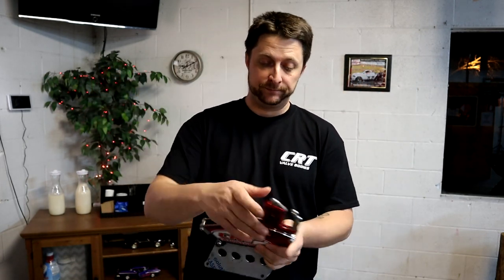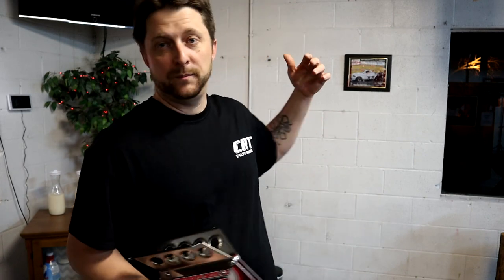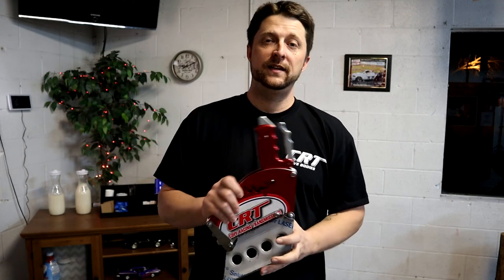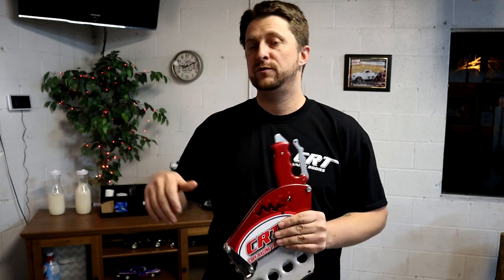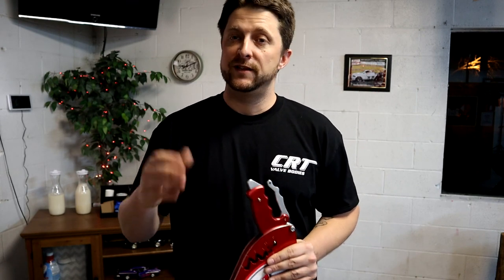Anyway guys, as always stay safe out there. Don't forget to hit that subscribe button — it's free, doesn't cost anything. Make sure you're subscribed to the channel to help support the truck, me, CRT, Torque Storm Superchargers — come hang out with us. Hit that like button and as always stay safe. We'll see you on the next one — peace.